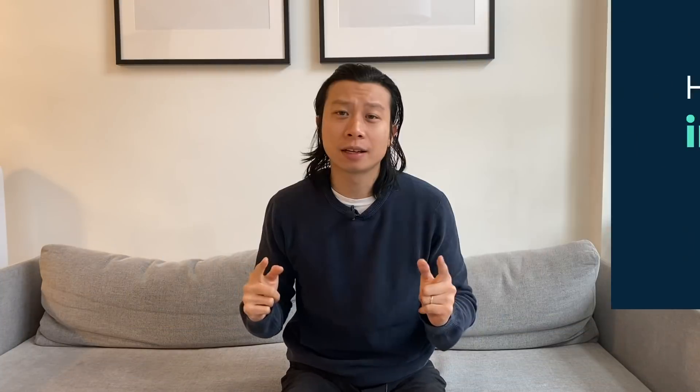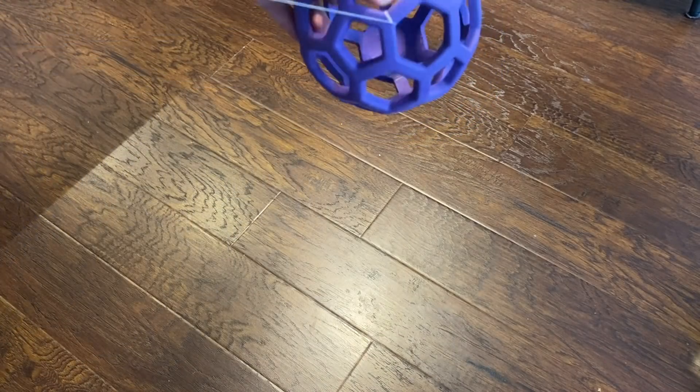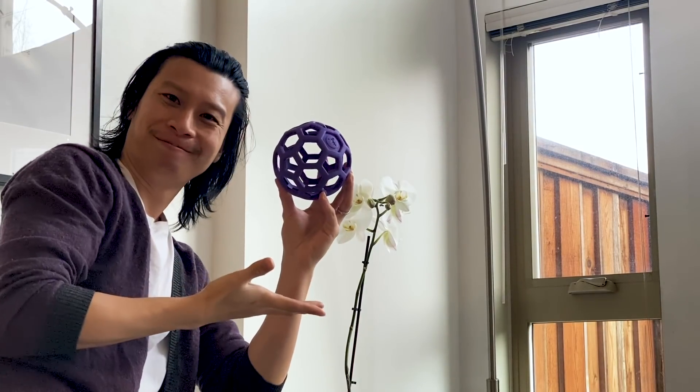First of all, let's get the prop ready. You can use anything you want, but I'm going to be using this toy. What I'm going to do is tie a thin string to the toy. I only want to tie to one spot with one string because I want it to rotate. Make sure the string you're using is thinner so it's less obvious on camera.